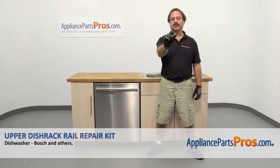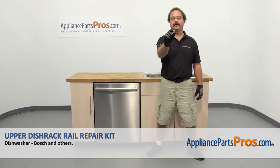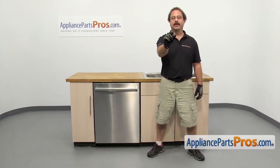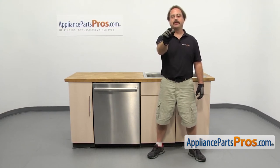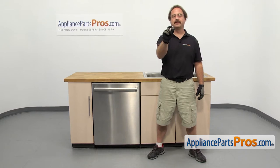In this video we're going to show you how to change out the Bosch dishwasher upper dish rack rail repair kit. It's going to be a very easy repair and it should only take a few minutes. If you already have one of these, great. If not, you can click on the link below or get it at AppliancePartsPros.com.